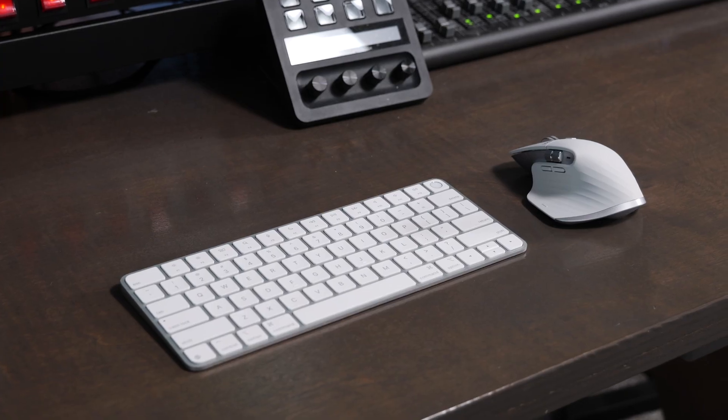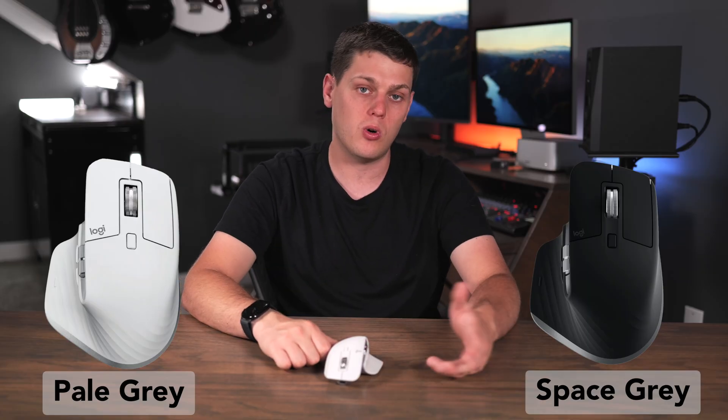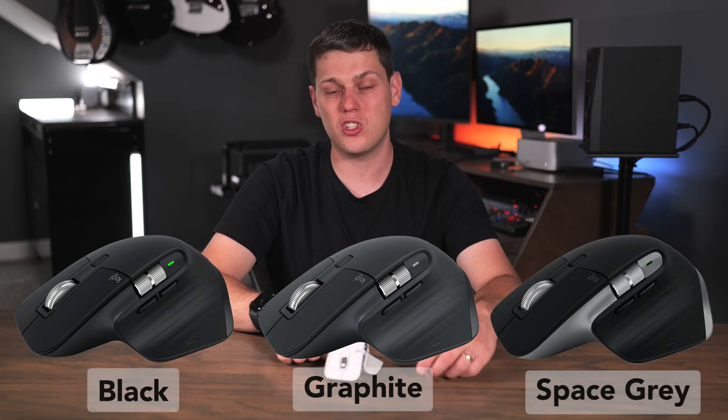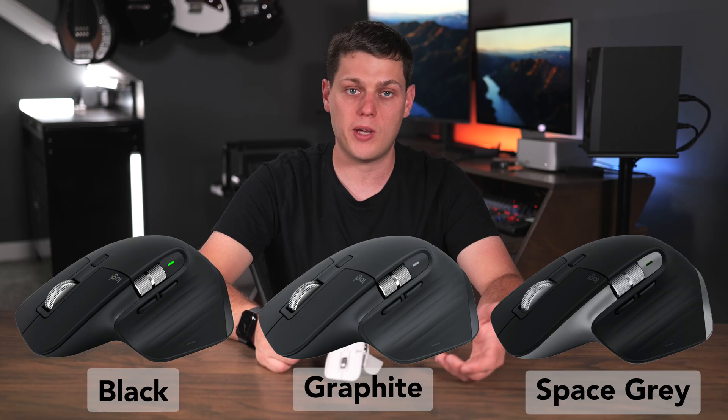The other special feature of the MX Master 3S for Mac compared to the standard version is that it comes in Mac-specific colors. There are two colors: pale gray, which goes pretty well with the Magic Keyboard with Touch ID, or space gray, which pairs well with space gray computers. Just know the space gray is different from the black or charcoal color offered on the normal MX Master.